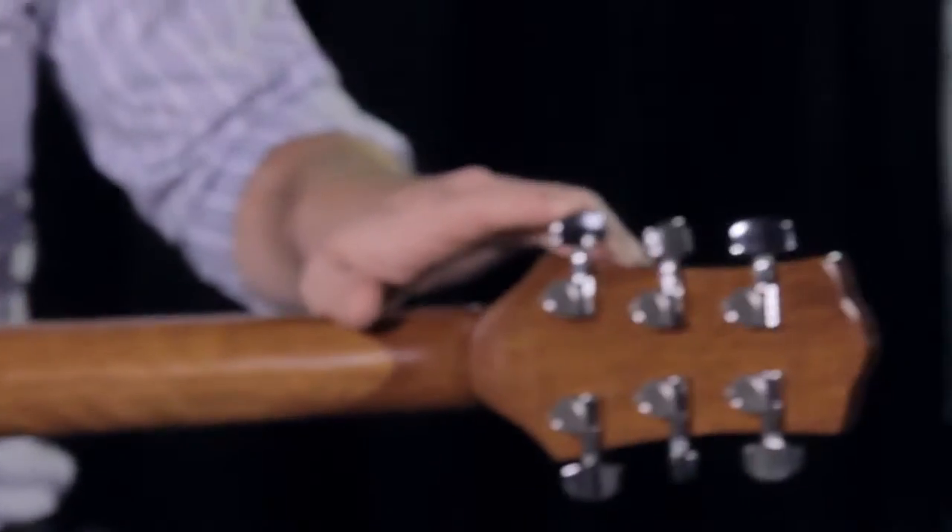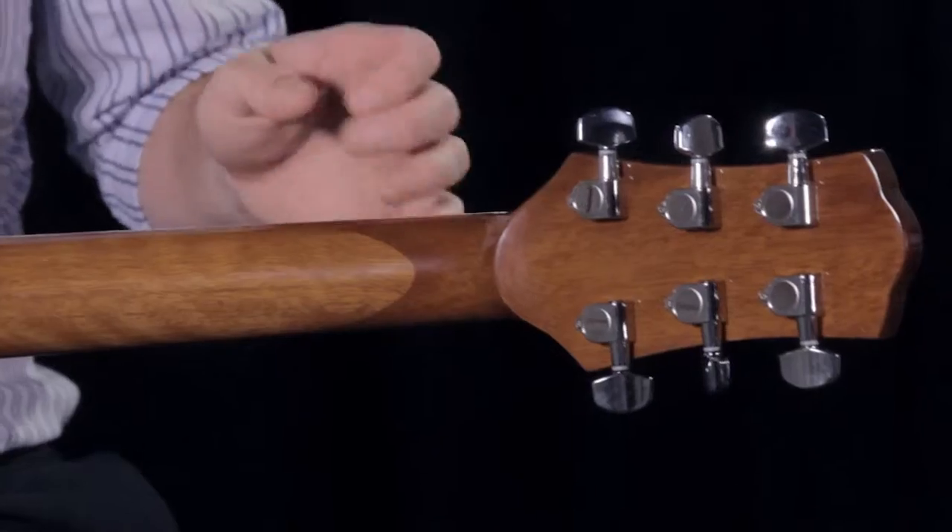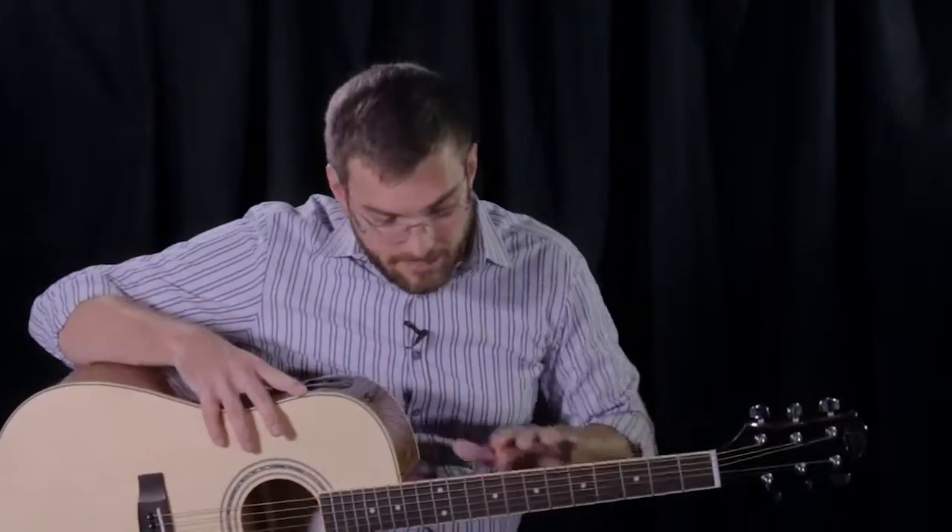The high ratio die cast tuners are perfect for strumming hard and bending notes — they help keep the guitar in tune. This guitar also has multi-ply binding on the neck and the body, which gives you outstanding aesthetics and protection.